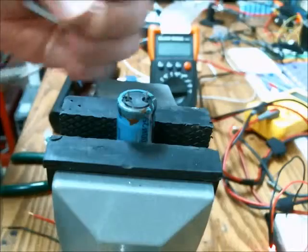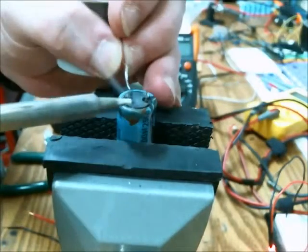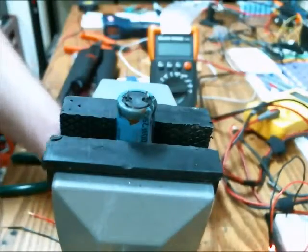The first thing I do is tin the leads of the electrolytic capacitor. Not too much — just a little bit of solder on there.